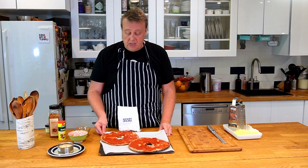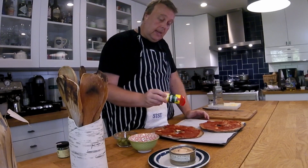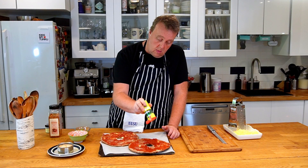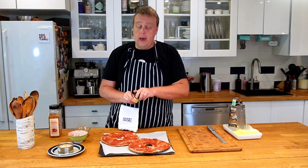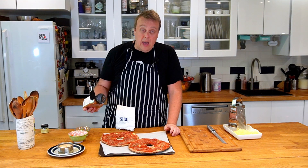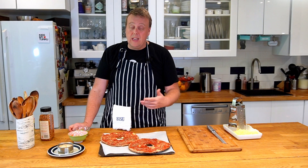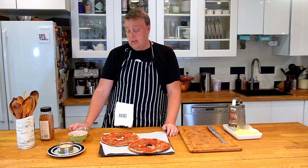Before topping these, we're just gonna season these crusts. I'm gonna put a little salt — or in this case, Aromat, which is basically salt and MSG — and a little pizza seasoning. On this one I'm gonna add some red chili flakes too, to make it a little bit spicy. You could also add things like onion powder, garlic powder, anything really that you would add on a pizza as well.